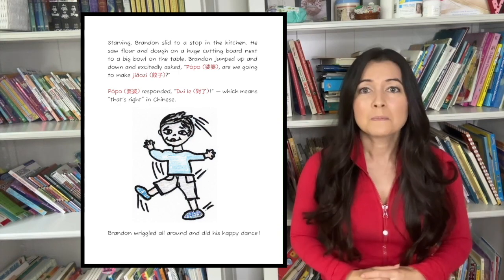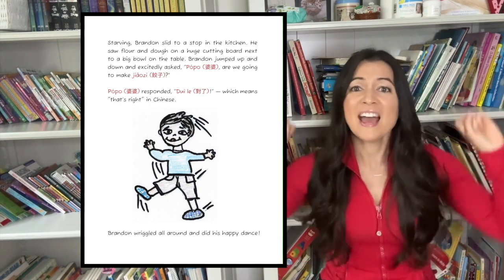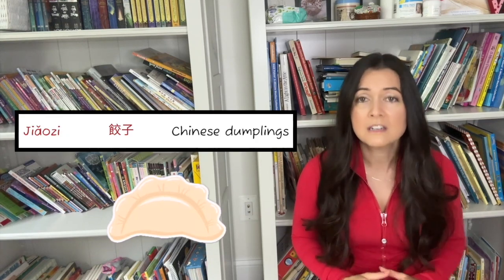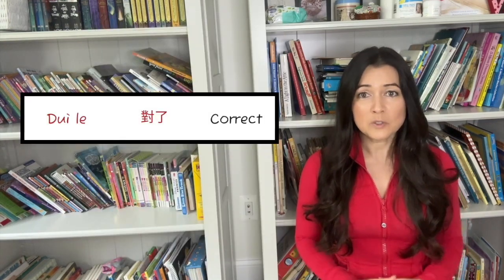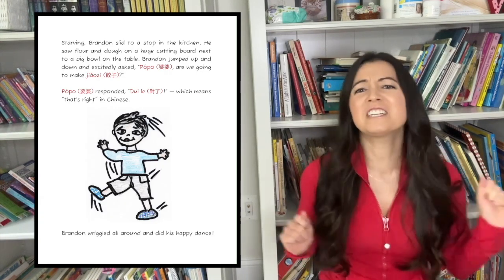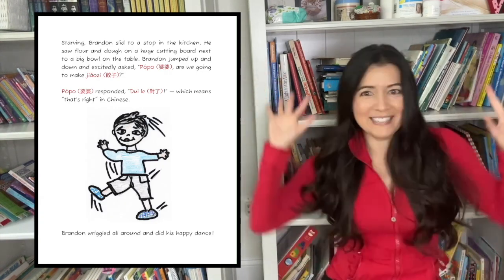He saw flour and dough on a huge cutting board next to a big bowl on the table. Brandon jumped up and down and excitedly asked, Paw Paw, are we going to make jiaozi? Paw Paw responded, Layla, which means that's right in Chinese. Brandon wriggled around and did his happy dance.